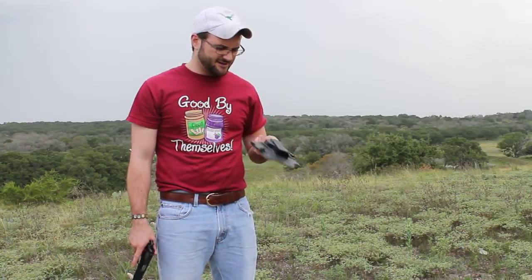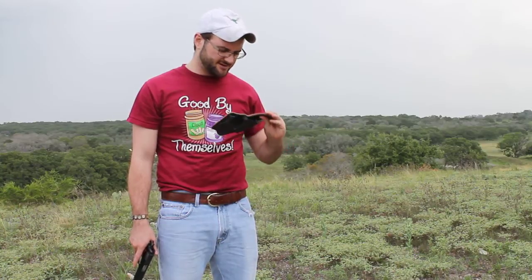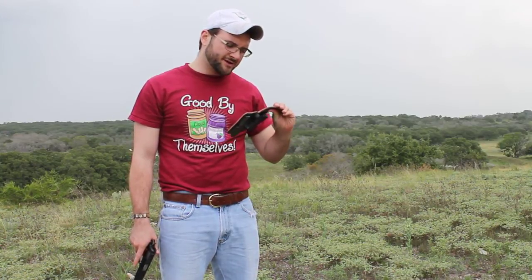Hello, I'm Tyler Key with the Truth About Guns. This is the Galco inside the waistband H-119T.